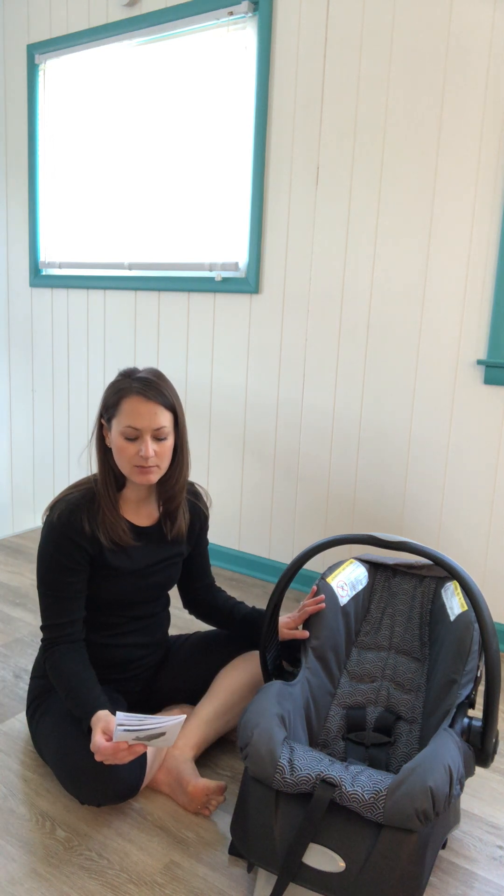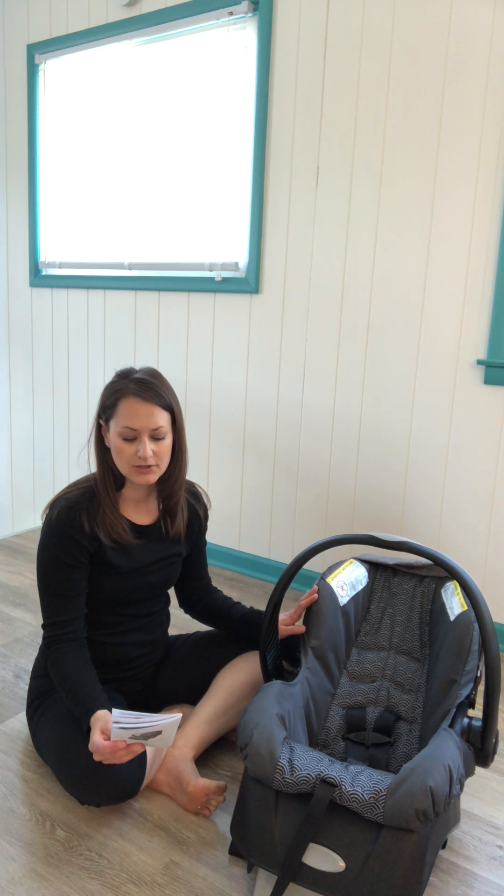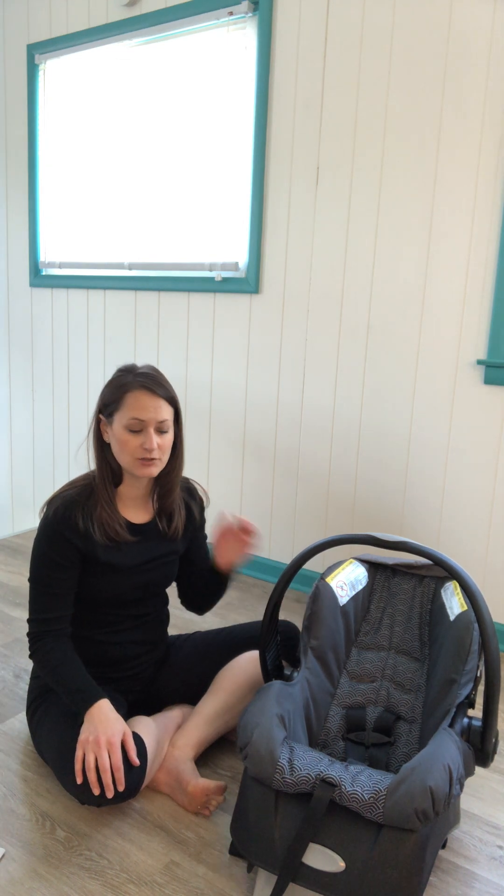This particular seat can be used for children 4 to 35 pounds and 17 to 30 inches. It is a rear-facing only seat and can only be used in that direction.